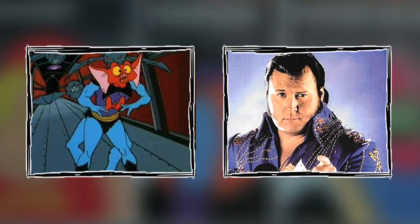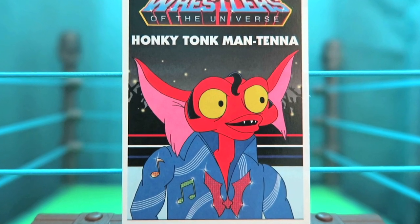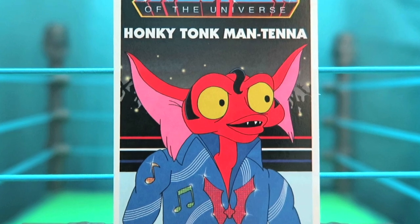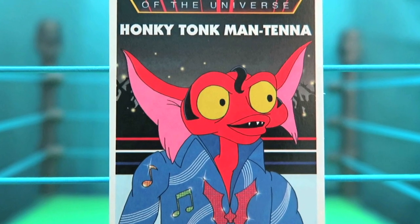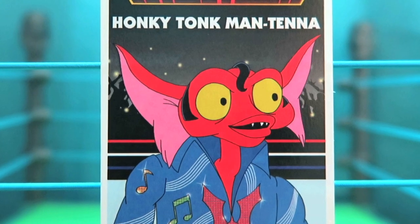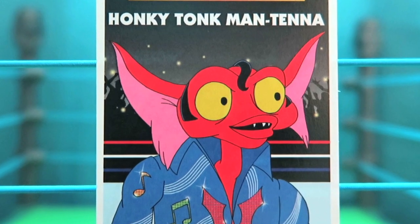When you combine one wacky character from Masters of the Universe, Mantana, with another wacky character from WWE, the Honky Tonk Man, you get Honky Tonk Mantana. Mantana looks like he's ready to put on his blue suede shoes with the Elvis hair and sideburns, and his outfit screams Honky Tonk Man with the music symbols, but also has that Horde symbol on there as well.